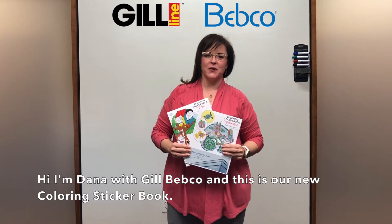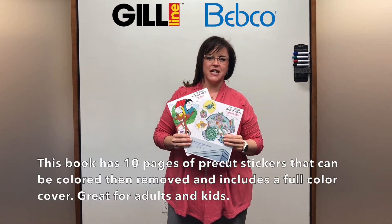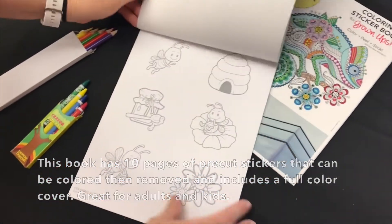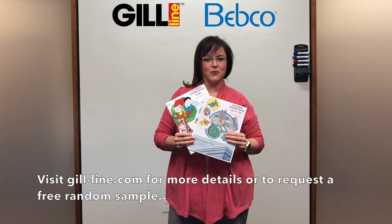Hi, I'm Dana with Gil Bebco, and this is our new coloring sticker book. This book has 10 pages of pre-cut stickers that can be colored, then removed, and includes a full color cover. Great for adults and kids. Visit gillline.com for more details or to request a free random sample.